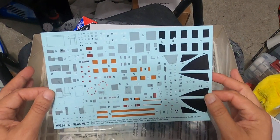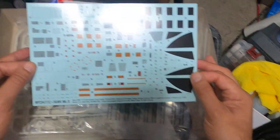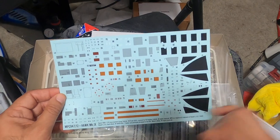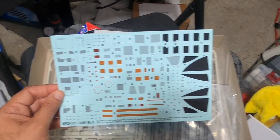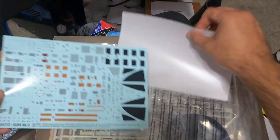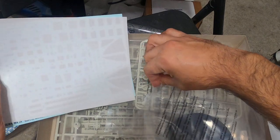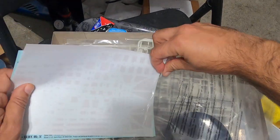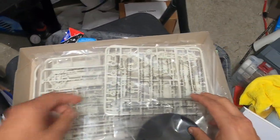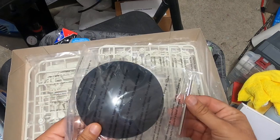There are a lot of small decals here, just like in the small kit. But that's okay — a lot of these can just be painted orange, or painted black. MPC's decals are usually pretty easy and don't tear apart too easily.